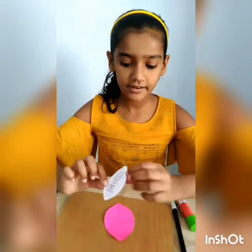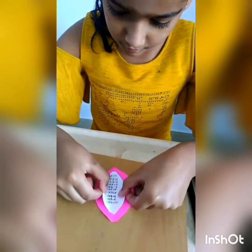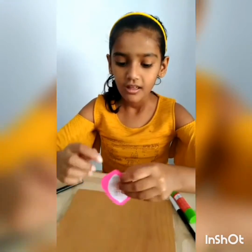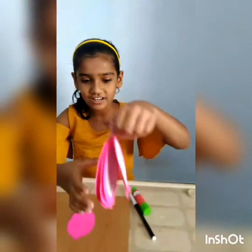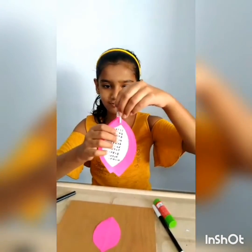Write a table in it and stick it like this. Make a hole here, enter thread, and our flash card is ready. It was so easy, no? Thank you. Bye-bye.